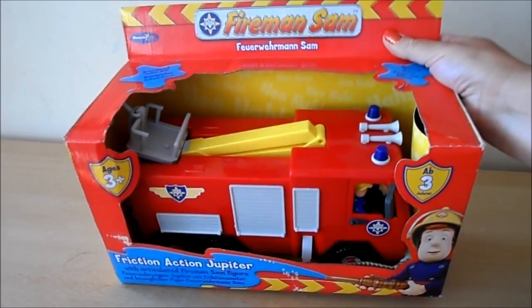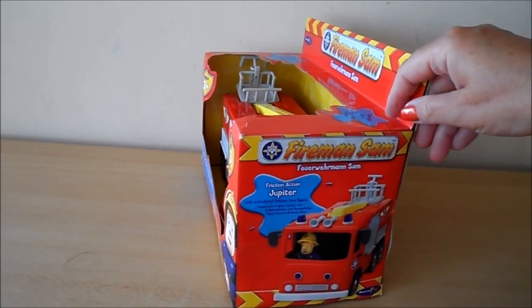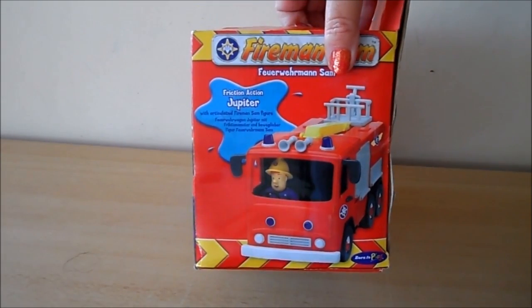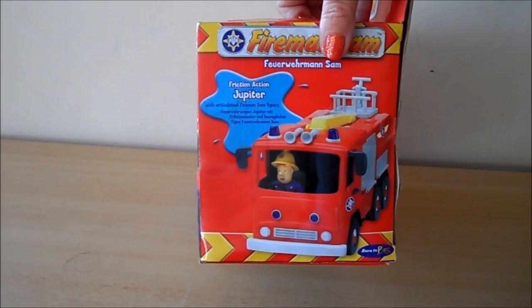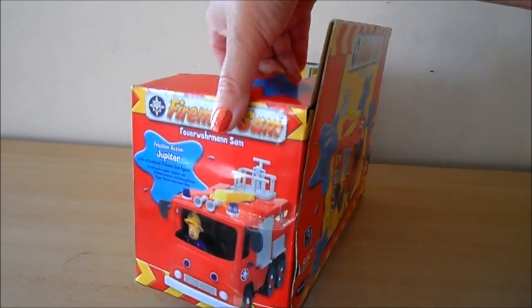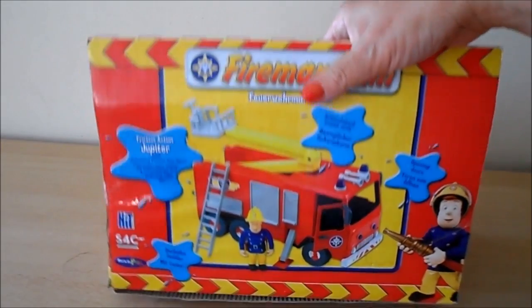Inside you can just about see the wheels there. As I say, they're friction action, so that helps with the movement. I'll just turn the box around so you can see — yes, it says friction action Jupiter with articulated Fireman Sam figure. So you can move Fireman Sam around and about.